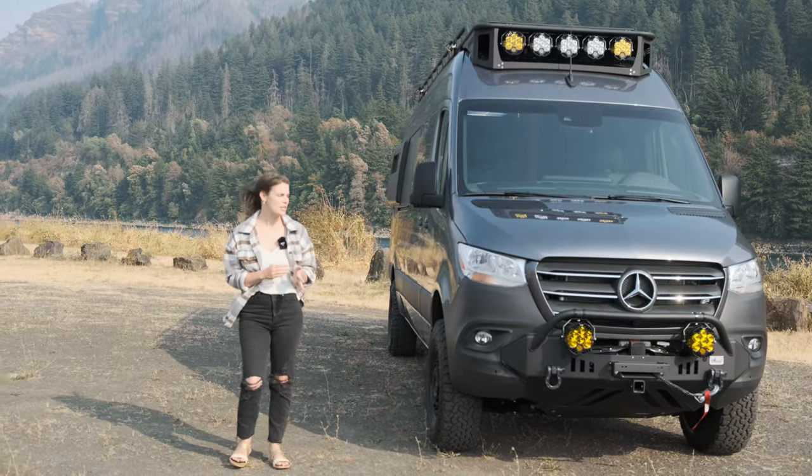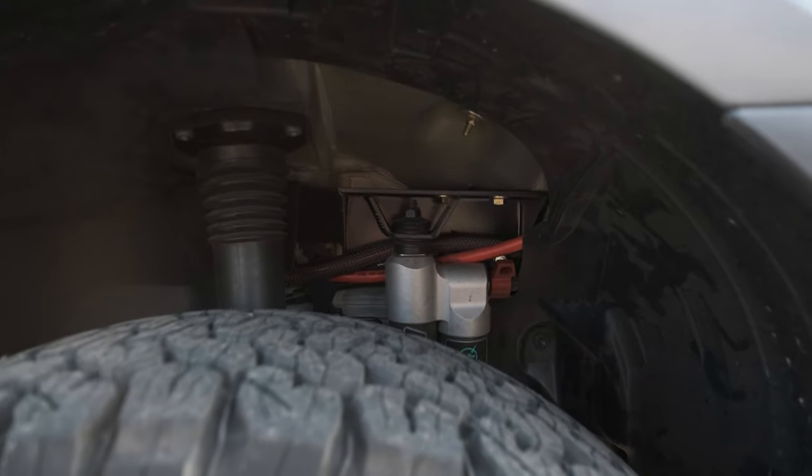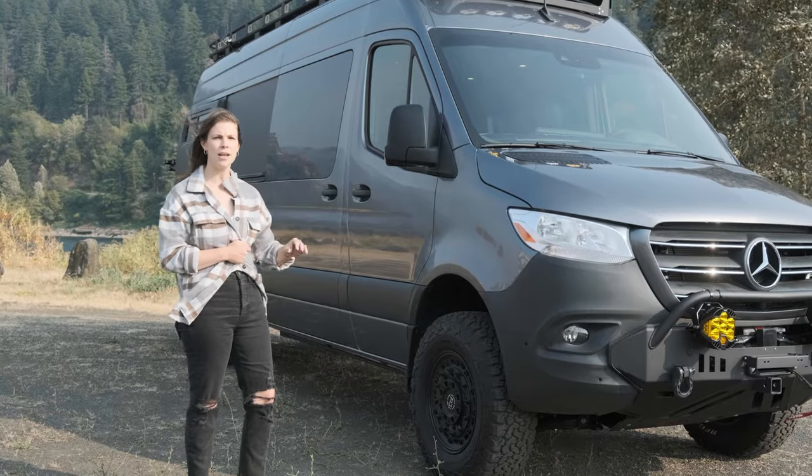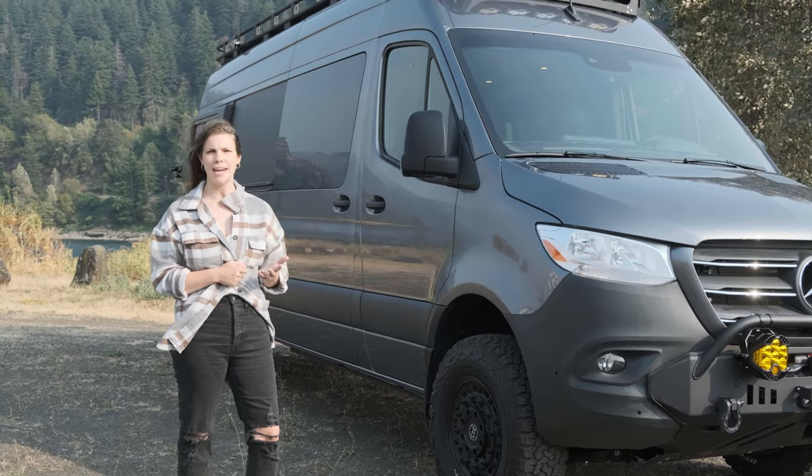Moving on to the suspension, this van has a Van Compass 4.3 suspension system. It's a two-inch lift and it has front and rear fast-adjust shocks along with Sumo Springs and an added leaf pack.